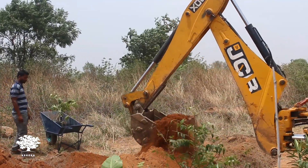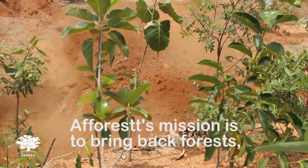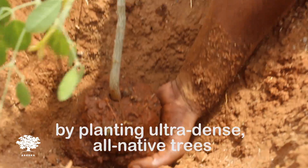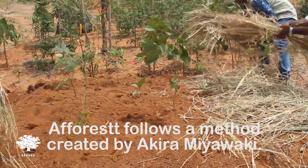I want to see every barren piece of land converted into a forest like this. You don't have to be an expert scientist to actually make a forest grow. The beauty of the Miyawaki method is that it's so very well standardized that if you follow all the steps, you don't have to be a tree genius.